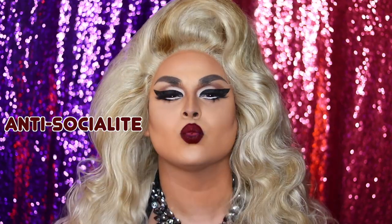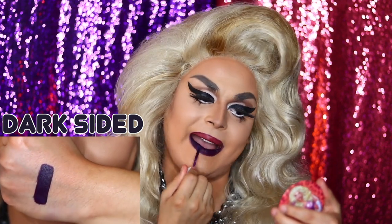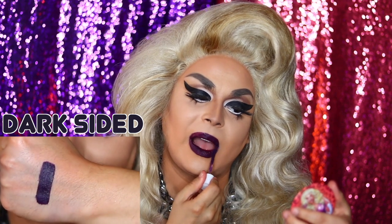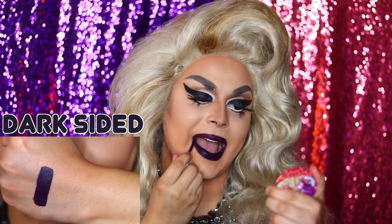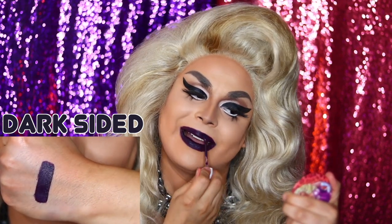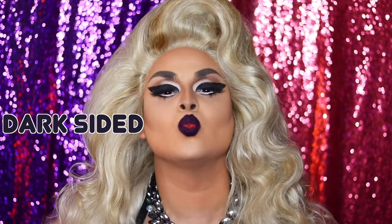This color is called Dark Sided — a dark matte purple color. You know, like Wife Swap: she's dark sided. Isn't she mysterious? A subtle lipstick that says, 'I have potluck at 7 and a seance at 10.'